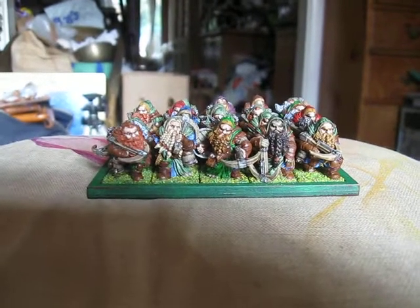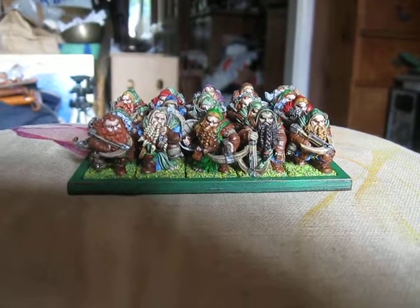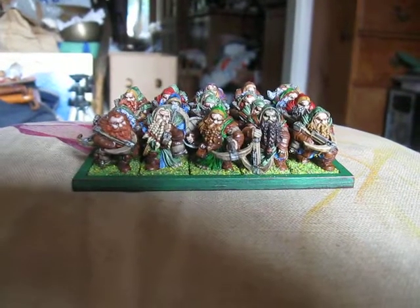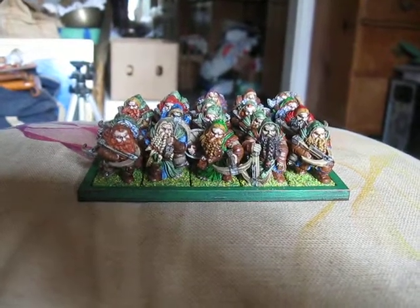Hello everybody, Raphael Perry here with another painting video. Now, you may remember some time ago — about a year ago now actually — that I showed off these wonderful dwarf crossbowmen from Atlantis Miniatures.